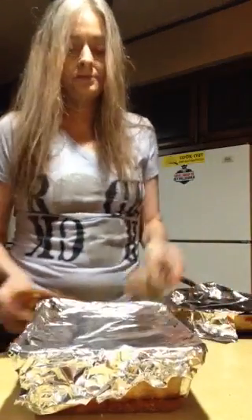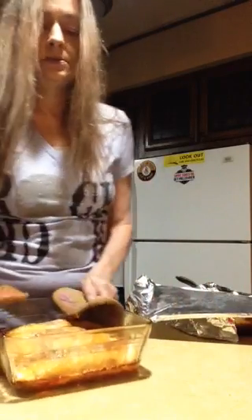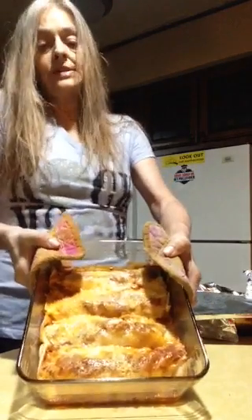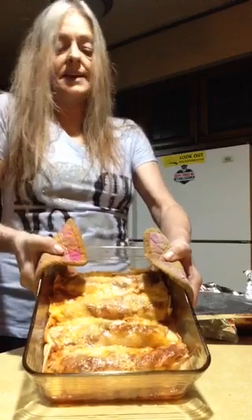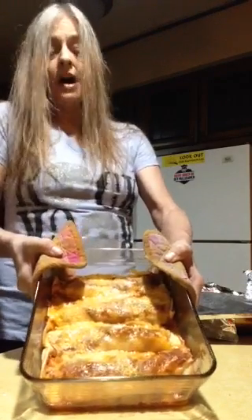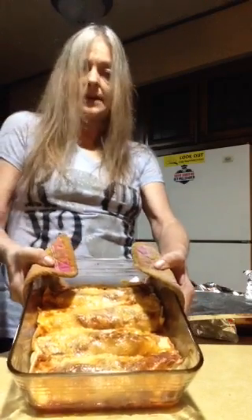Take the lid off of it, get the foil off of it — and that's what you have. These are really, really good. I tried to taste one for you but it's too hot. I'm telling you, these are good. Real easy to throw together, really super easy.